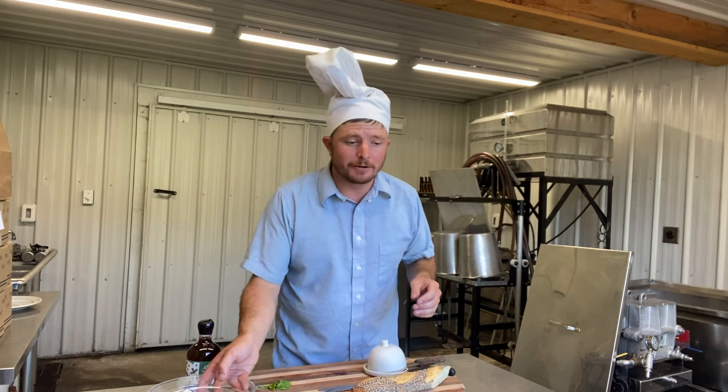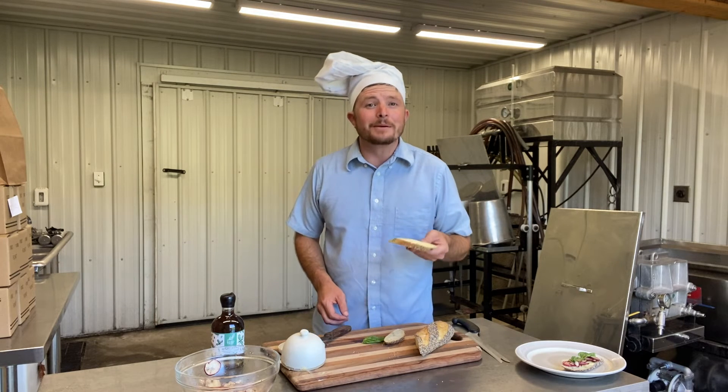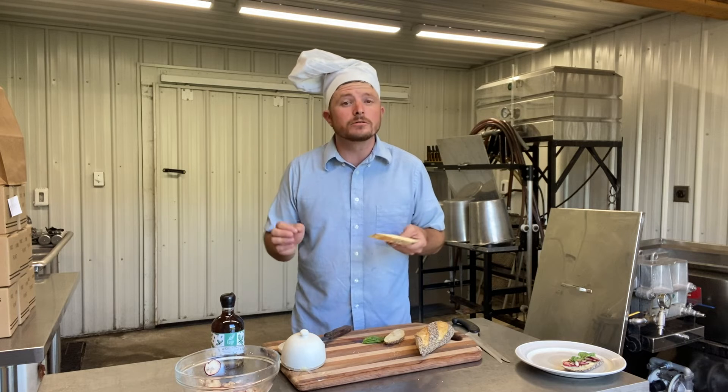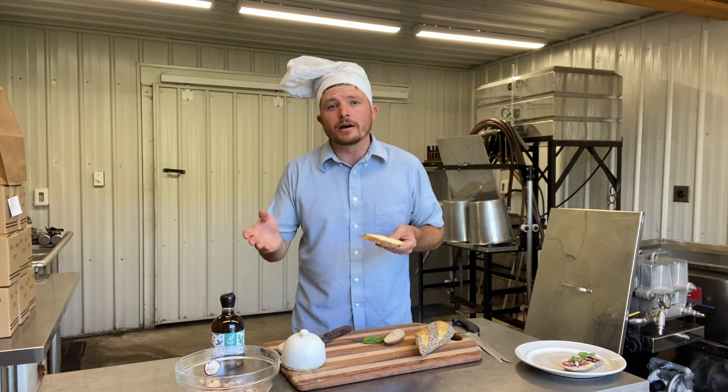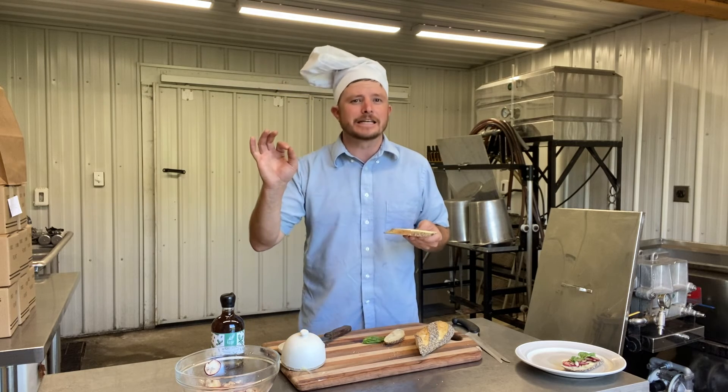Next we're going to cut into this baguette which I picked up at Middlebury Toa. Now butter your baguette. My mom taught me two things: life is better with maple and butter, so don't skimp on the butter. I've bought a cultured butter from Larson's dairy down in Wales, Vermont, and it is delish.